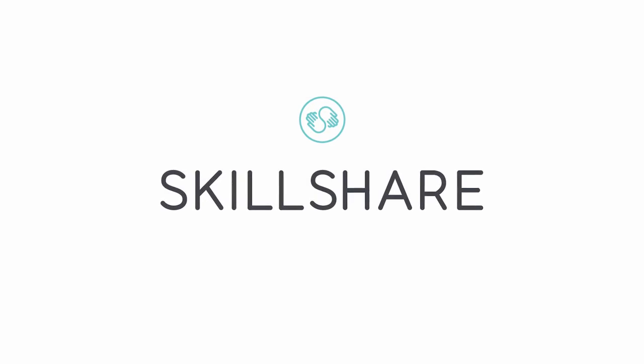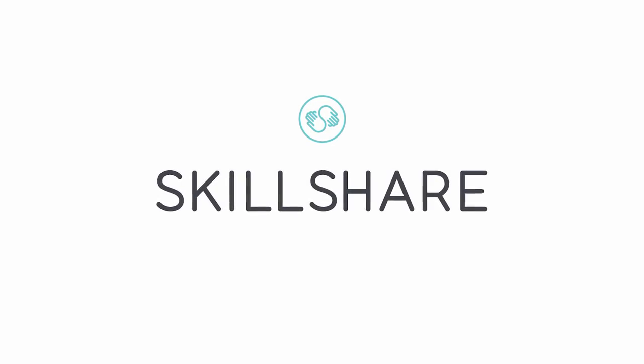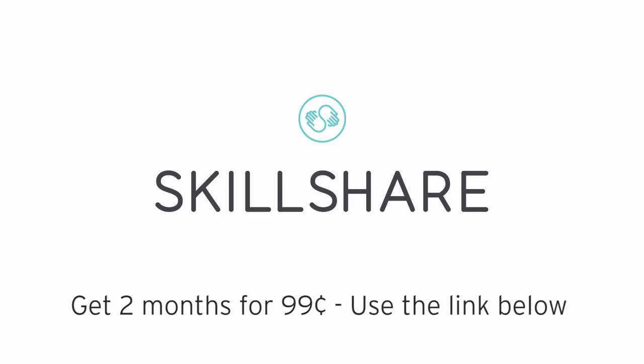Spring is almost here. Take that first step to learn, progress, or grow as a creator, artist, or business person. And if you're within the first 300 people who sign up with my link below, you'll get two months for just 99 cents.